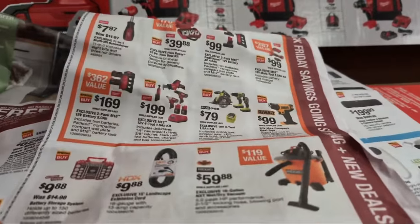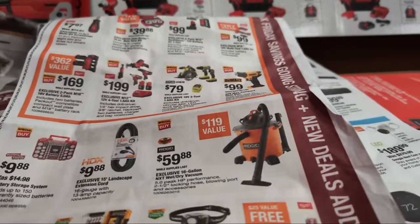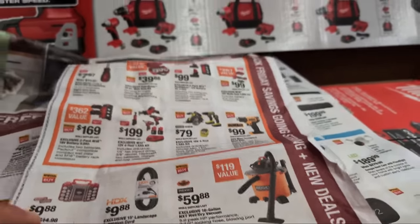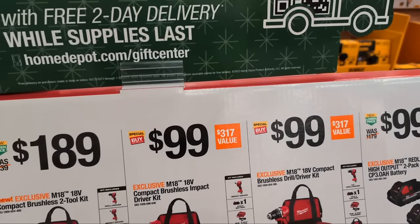For $59.88, this is their exclusive 16-gallon NXT wet-dry vacuum from RIDGID. I want to find that in the store because that looks like a good shop vac. They also have the compact 3-gallon wet-dry vac NXT as part of the RIDGID Pro Organizer System.